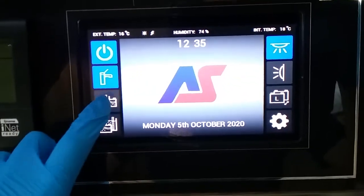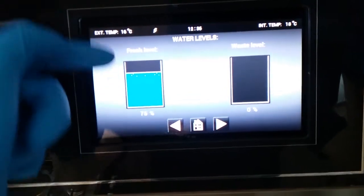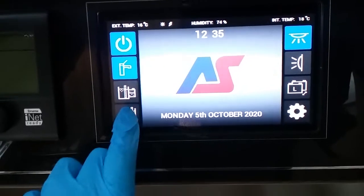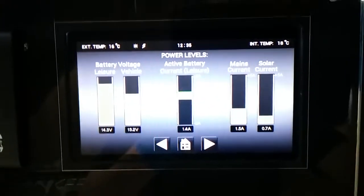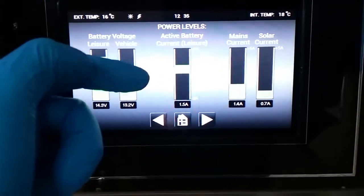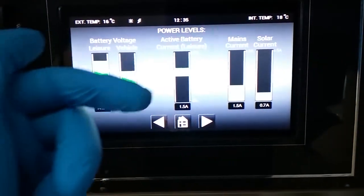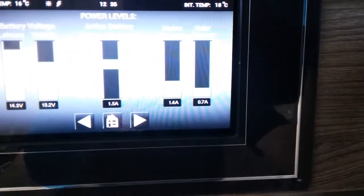After that we then have water levels — so how much water is in the fresh tank, how much water is in the waste tank. And then we have power levels: condition of leisure and vehicle battery, current being used or coming into the van depending, mains current and solar current.